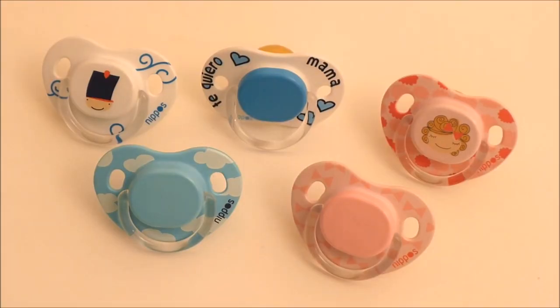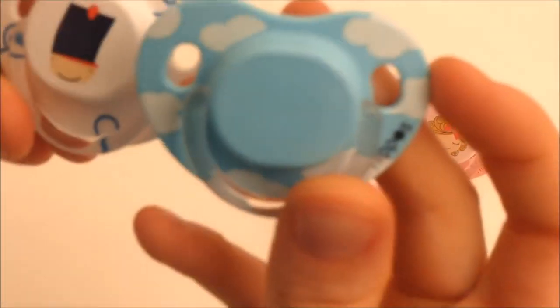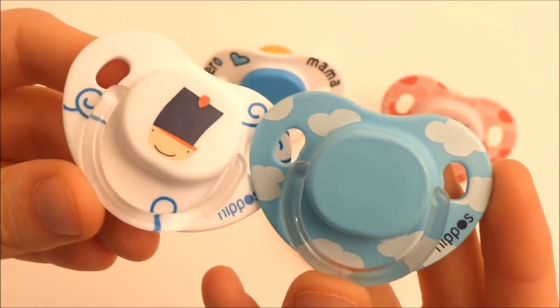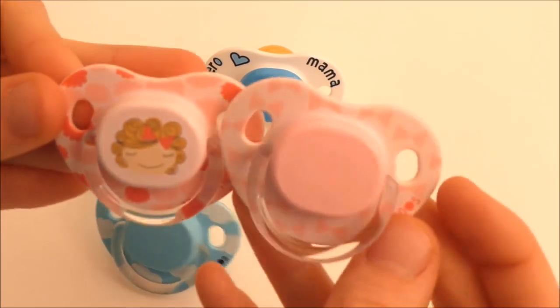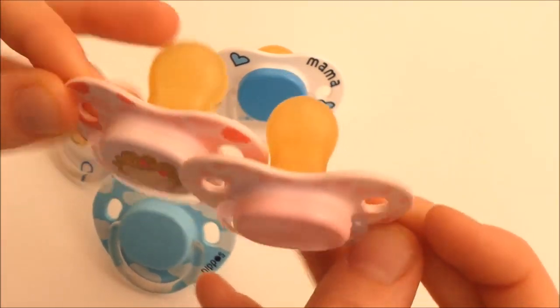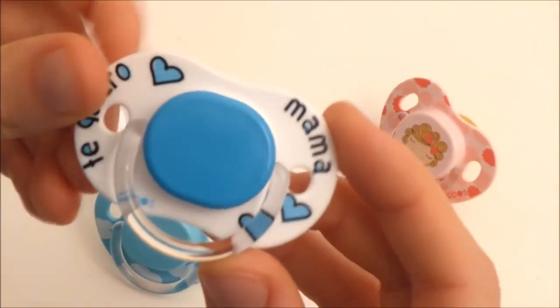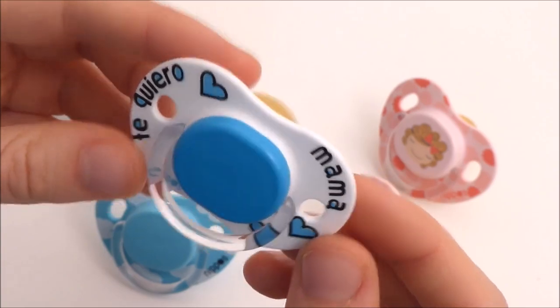Then I have these pacifiers from Spain - they are hippos. So I have these two boyish ones, they're really cute. These two for girls. And this one too, that says 'I love you, Mom.'